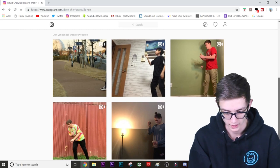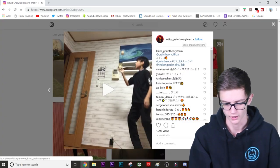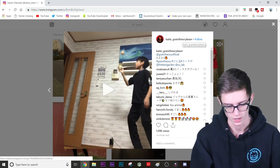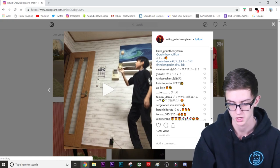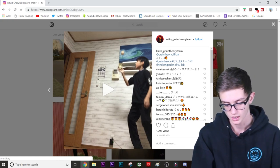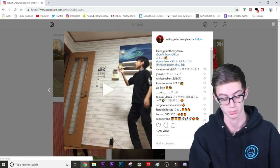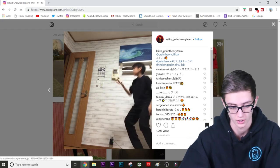Next one — the next two clips are from Kaito, I don't know if I'm saying his name right, Kaito, something like that. He has two clips here. We'll do this one first. This is a three-three-three-three clip, this was posted 14 hours ago and it's impressive. This kid is like super young as well.